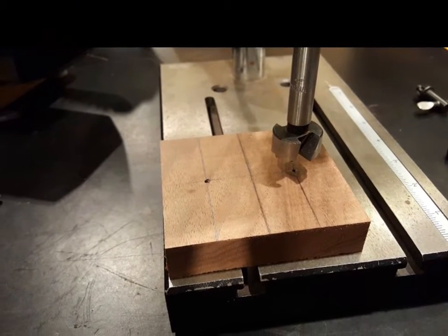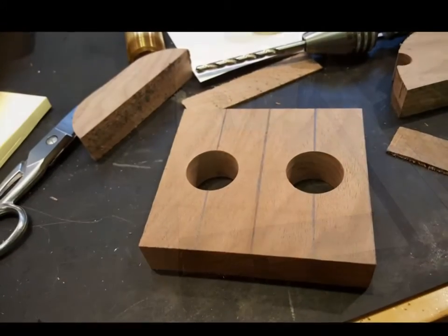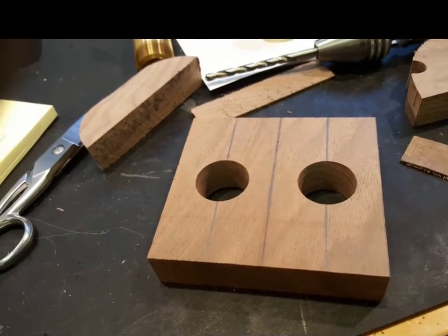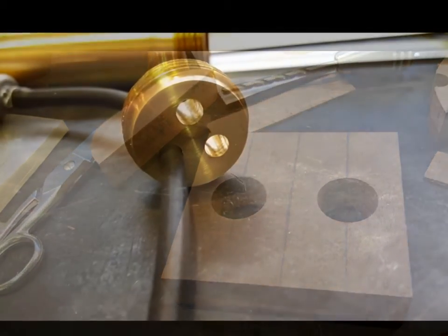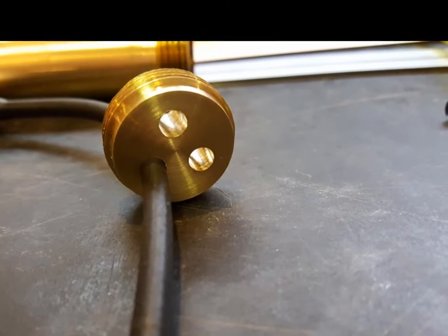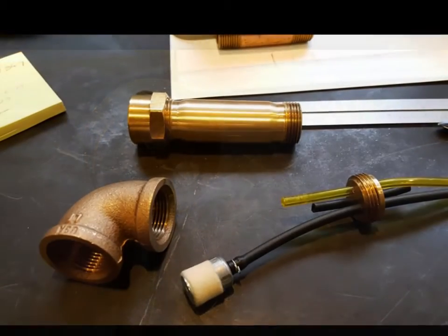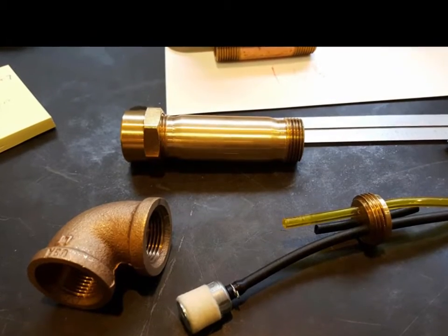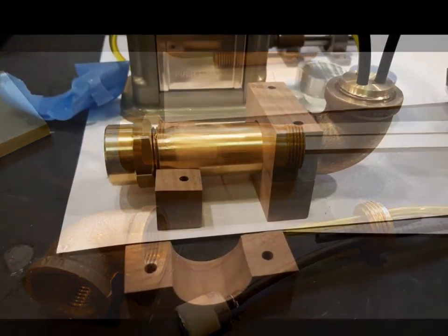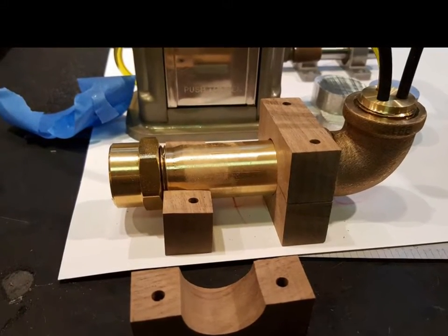Boring the holes for the cradle for the fuel tank, now laid out for sawing. The fuel tank cap started as a three-quarter inch brass pipe plug, now bored with three holes. The cradles are the parts that will make up the fuel tank — mock up for the fuel tank with cradles. I was unhappy with these, so I remade the cradles later on.